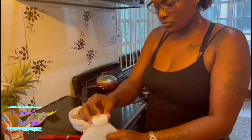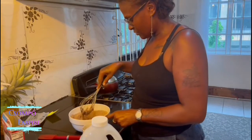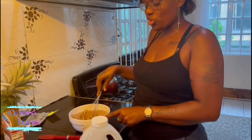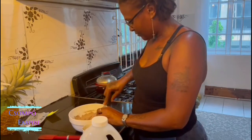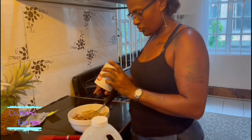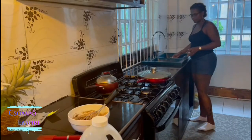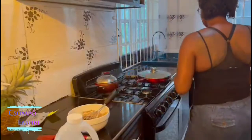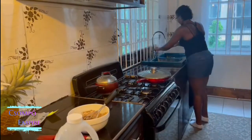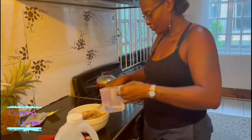We are trying to figure out how to do that. I don't care because we don't know the measurement. I don't care, just put some water. Kitchen is not for us. Just put it in the other one. I'll just get a little bit of water and mix it.